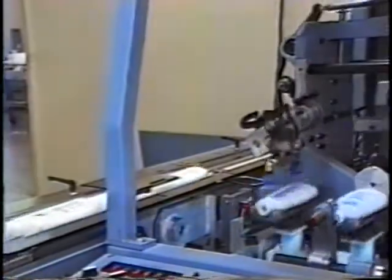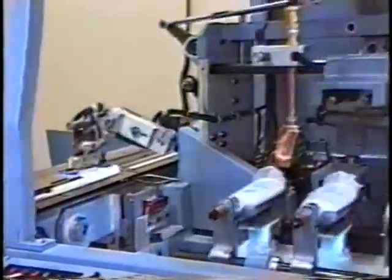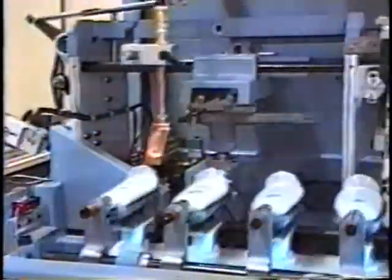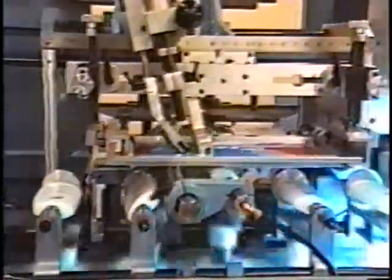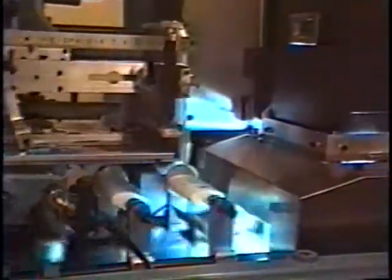Another view of the same operation. Pick and place load. Bottles move along the vacuum assisted beam. They are oriented prior to loading onto the fixture bar, printed, repositioned in a flat attitude, and then moved along beneath the UV curing light, and then off the machine.